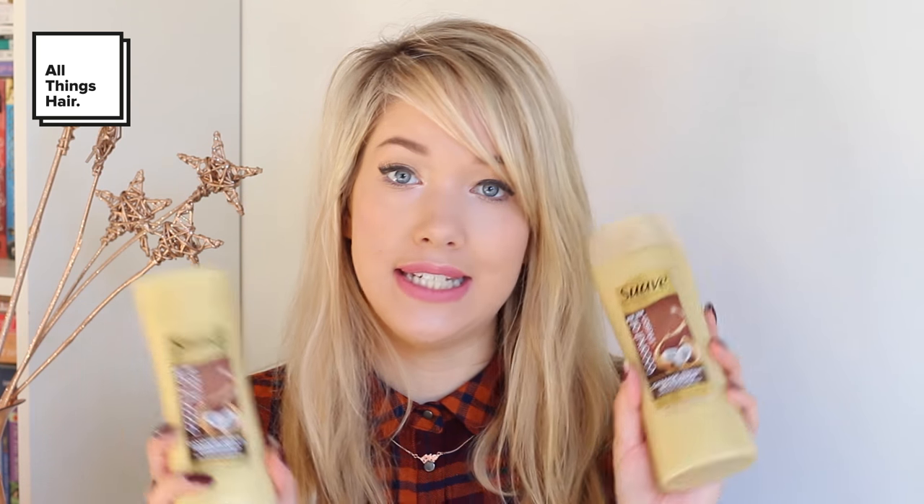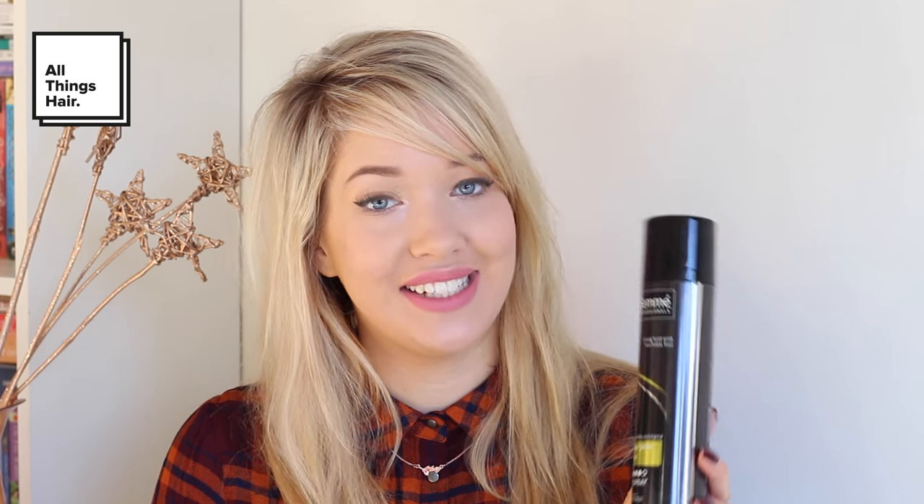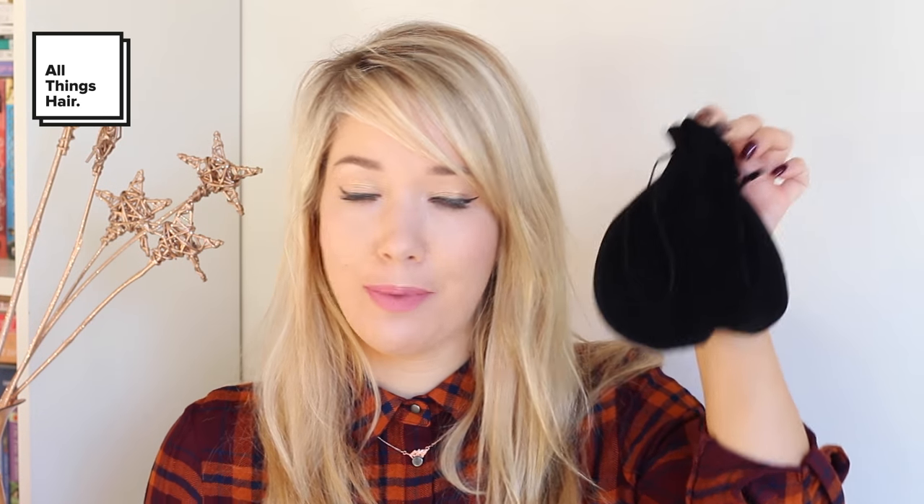I've got the Suave Coconut Oil Infusion Damage Repair Shampoo and Conditioner. These look amazing and my hair is so damaged because I'm blonde, so I definitely need to try these. I've also got the TRESemmé Extra Hold Hairspray. I'm a big fan of TRESemmé hairsprays and will definitely be needing hairspray for the look I'm going to be creating.